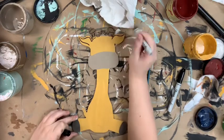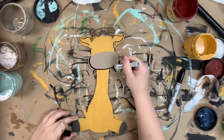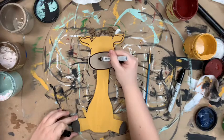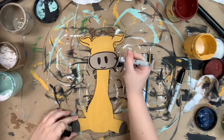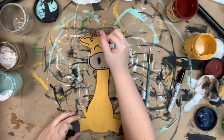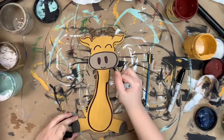Now that everything's dry I'm going in with my Sharpie brush stroke marker and outlining everything. I'm also going to use this marker to go in and add some little nostrils and a smile, and then I'm going to do two half moons for his eyes and outline his body.